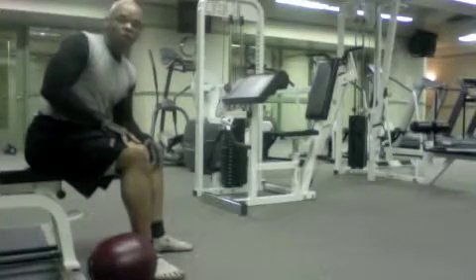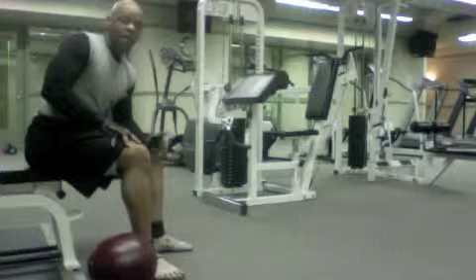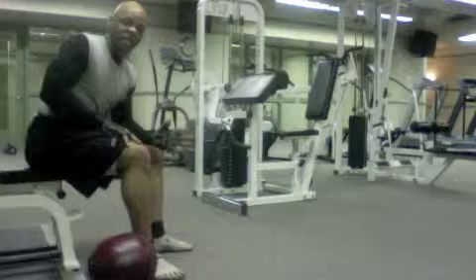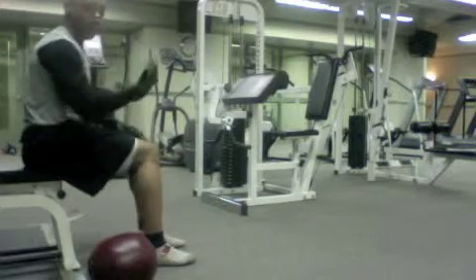Hey guys, Kevin Shosteo Fitness here. This next piece is a plyometrics exercise — the seated plyometrics medicine ball biceps curl toss.